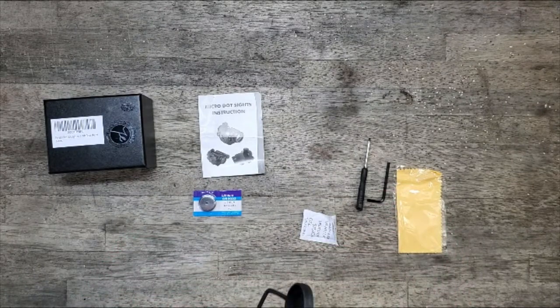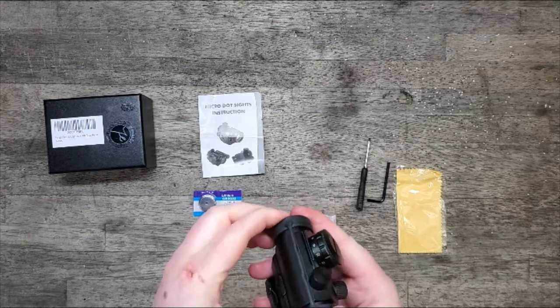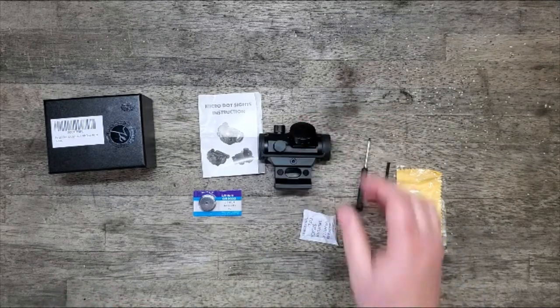It might be a good excuse to pick up a new upper for my AR. The only one I've got right now is chambered in 25-45 Sharps, and it's really a hand-loader round. I need to pick up something in 5.56 or .223 Wylde so I can have just a plinker upper.